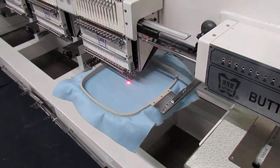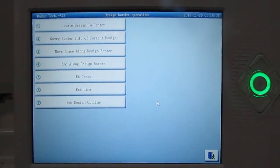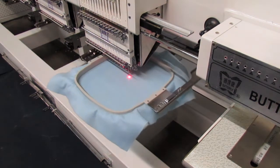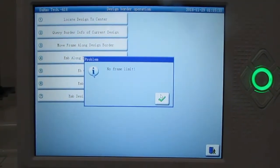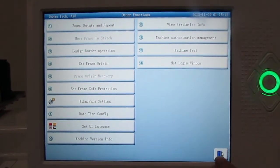When you press it, it will say confirm move frame along design border. Hit the checkmark and it will do the trace. You can always go back and do it as many times as you need, because some designs will be closer to the edge. Once the trace completes, it'll say no frame limit, meaning there were no errors. Hit the checkmark and then the exit button to return to the home page.